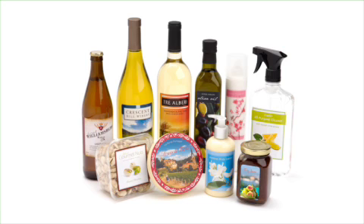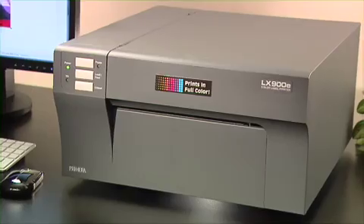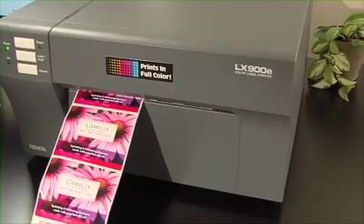LX900E Color Label Printer. Print full color labels fast and on demand. LX900E is Primera's newest and fastest ever color inkjet label printer. It produces gorgeous, professional quality labels.